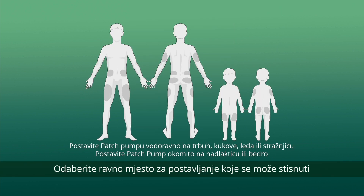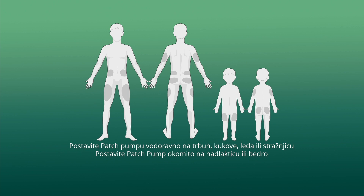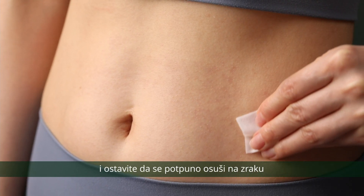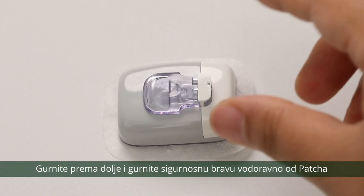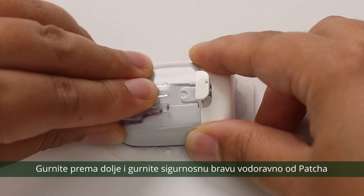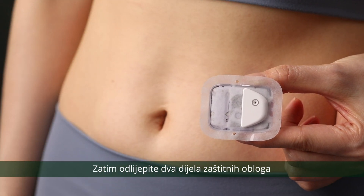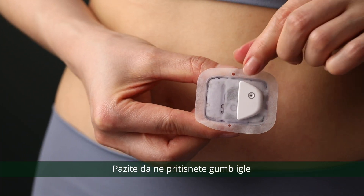Choose a flat and pinchable placement site. Clean it with an alcohol wipe and let it air dry completely. Push down and slide the safety lock horizontally away from the patch. Then peel off the two pieces of protective liners. Be careful not to press the needle button.